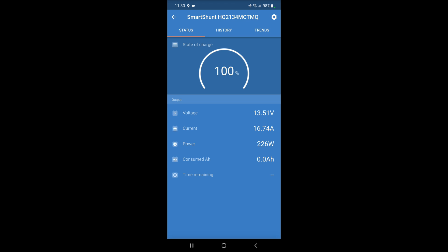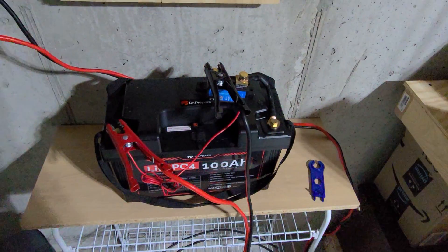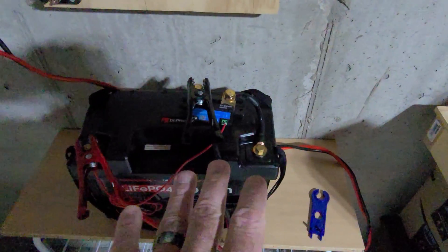We're at 16.74 amps and 220 watts. Let's look at the trend — you can see that bottom amp line is now much higher. So we are definitely getting charge input to this.